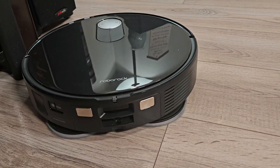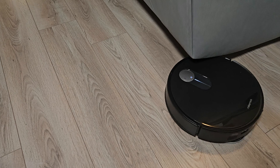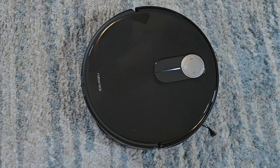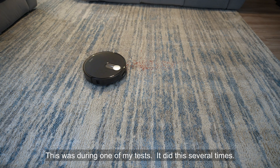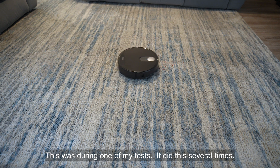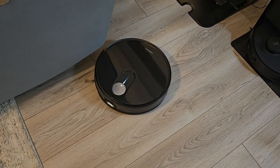Many of you have inquired about the navigation and whether it's inferior to models with a top-mounted LiDAR. Before addressing that, let's highlight the primary advantage of the Slim's design — its reduced height allows it to access areas that other robots simply can't, which could be a significant benefit for some people. Regarding navigation, the Slim does take slightly longer to map your home initially, but this is only a matter of a few minutes. Occasionally, I observe some unusual navigation behaviors, such as the robot seeming uncertain about its location and wandering aimlessly before resuming cleaning. The Slim sometimes took longer routes to reach specific rooms from the dock, and in one instance, the robot got stuck in a circular pattern requiring manual intervention.